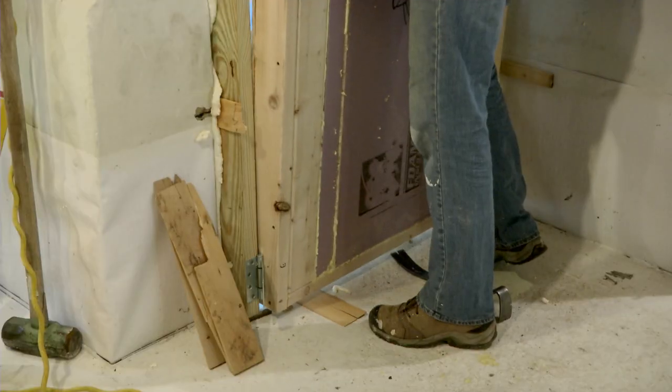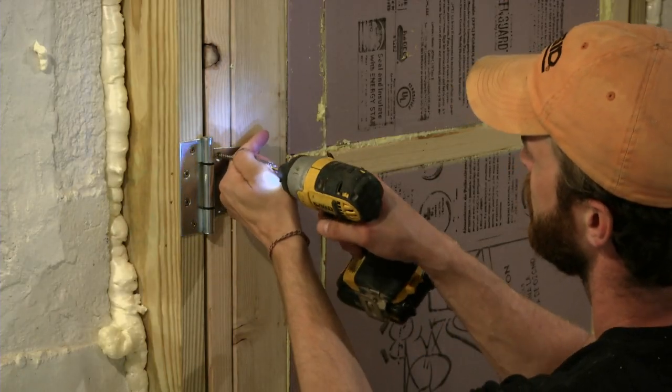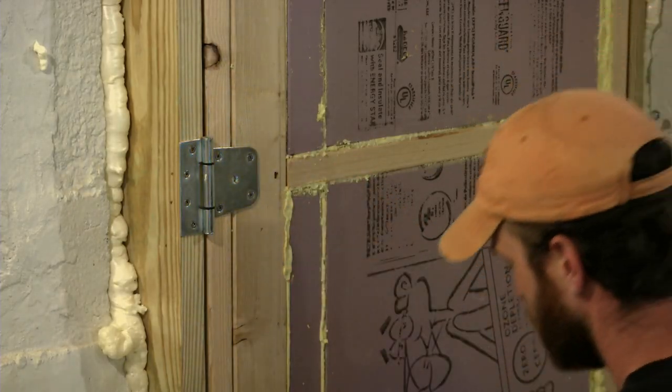Once trimmed, the door can be set into the opening, attached with heavy-duty hinges, and held closed with your choice of latch.